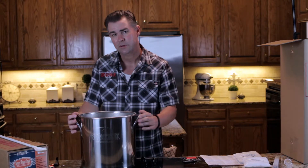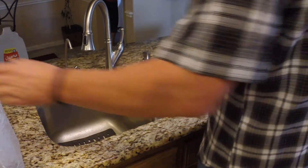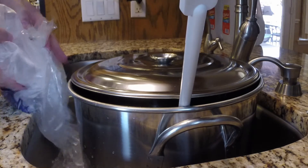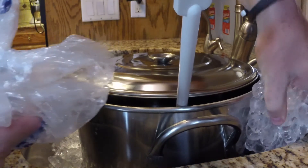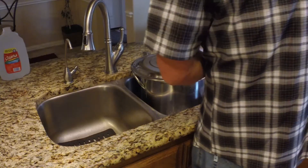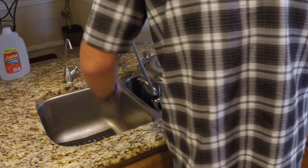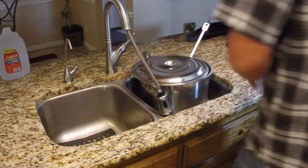Now that we have our pot in the sink, we're going to start up our ice bath and start cooling this beer down. You can also use an igloo cooler or something of that nature — that works as well. We're going to go ahead and add some water and fill it up with ice water, which helps, and you have more surface area when you have ice water.